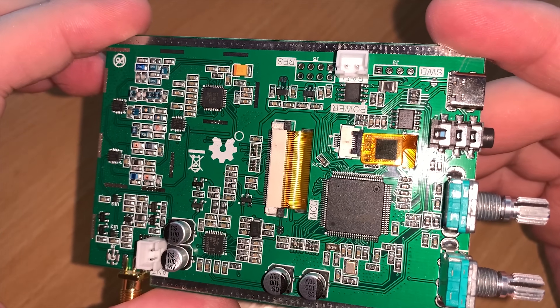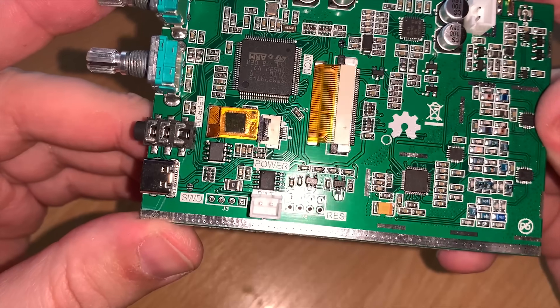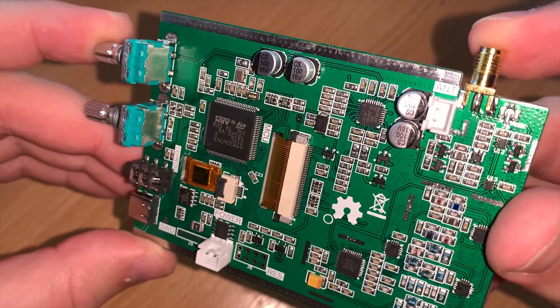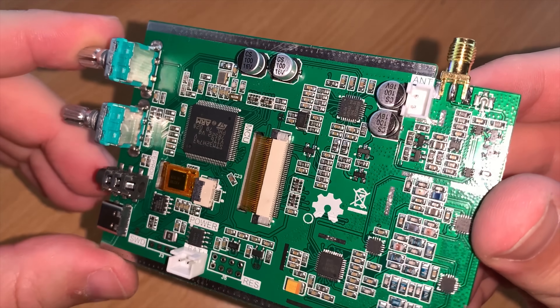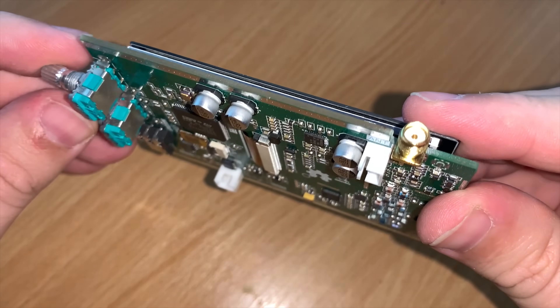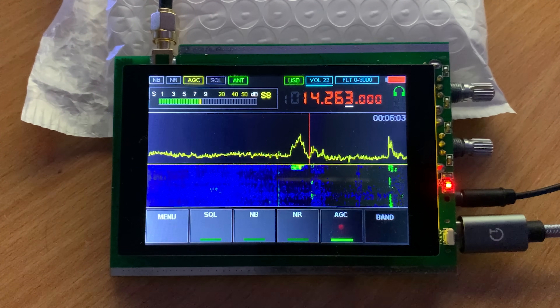The audio output from this socket is plenty powerful enough to drive a pair of headphones. On the rear of the board there are a couple of Molex-style connectors, one of which is labeled as internal battery, so this makes it nice and easy if you'd like to fit an internal battery for portable use.